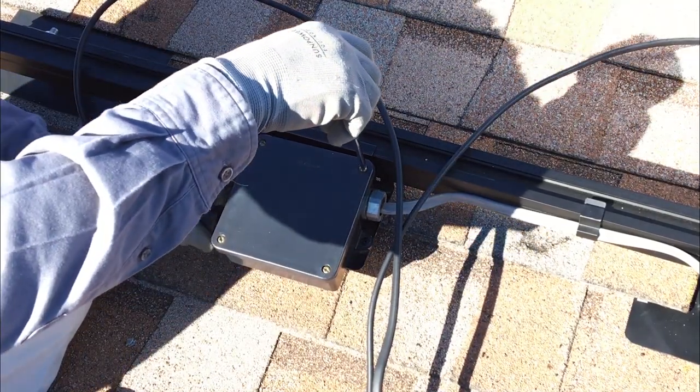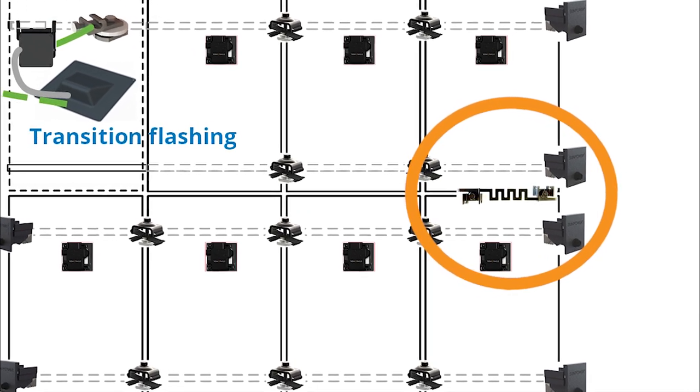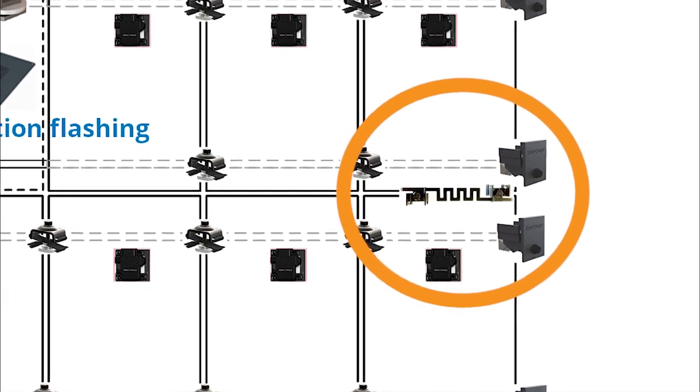In order to bond rows of modules and rails together, use one row-to-row or R-to-R grounding clip between every row of modules. The R-to-R grounding clip provides a grounding path between rows of modules that are not mounted on the same rail pair.